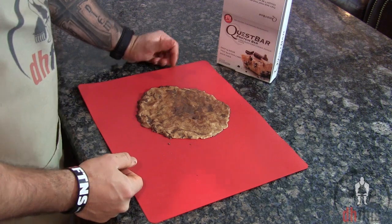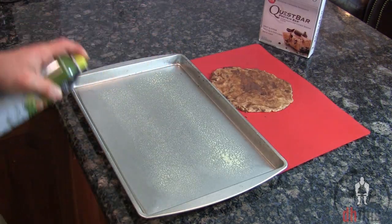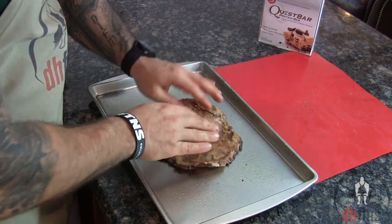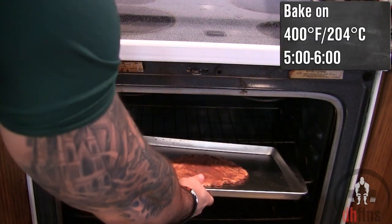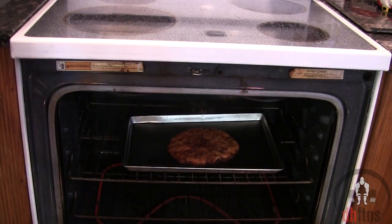Preheat your oven to 400. Take out a baking sheet and coat it with some non-stick cooking spray. Put your crust onto the baking sheet and then into the oven on 400 for 5-6 minutes. After 5-6 minutes, take it out.